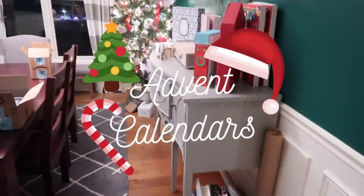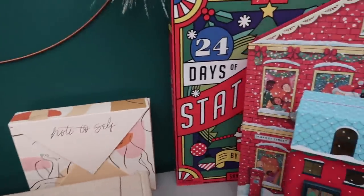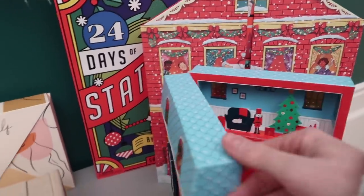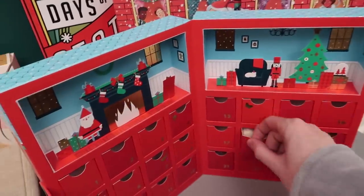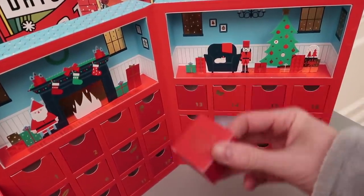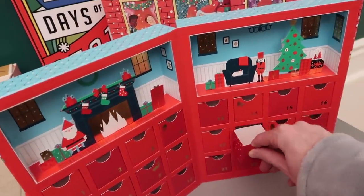I thought we'd quietly open advent calendars. Pour some sugar on me — they are called sugar cookies. Teeny tiny sugar cookies dipped in white chocolate. I'm telling you, this is a good, good calendar.